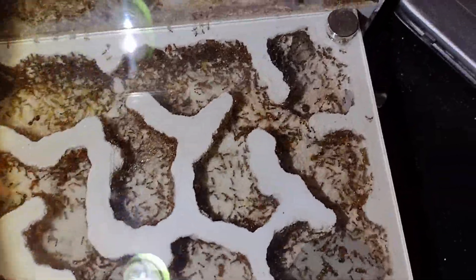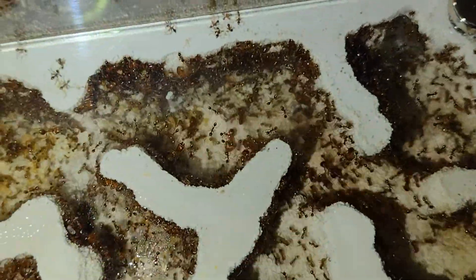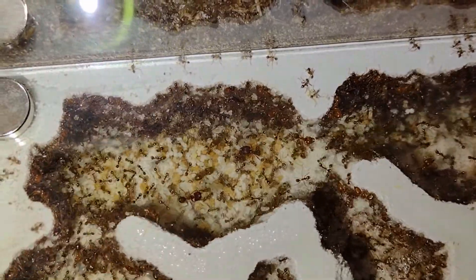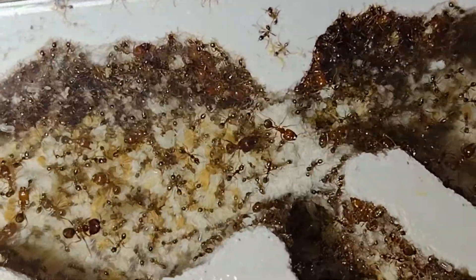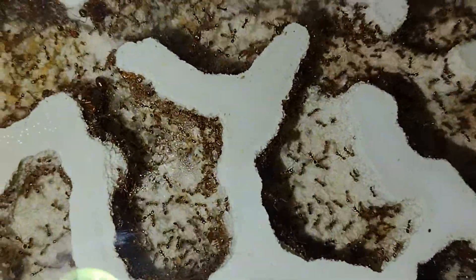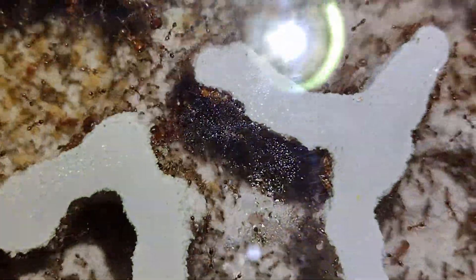Up next, we have another absolute favorite of mine, which is my Pheidole obtusospinosa. I found this colony under a rock on April 24th of this year, and they've since exploded to now have well over a thousand workers. This species is pretty special, as they are one of the few Pheidole species in the world to have supermajors, which you should be able to see in this video.